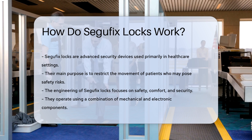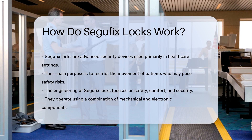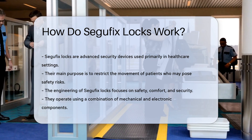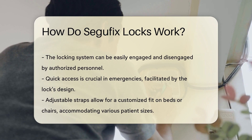The engineering behind Segefix Locks emphasizes safety and comfort while ensuring security. These locks operate through a combination of mechanical and electronic components. The primary mechanism involves a locking system that can be easily engaged and disengaged by authorized personnel. This feature is crucial in emergency situations where rapid access may be required.